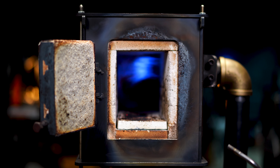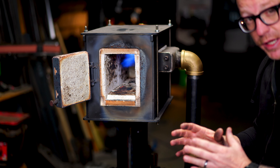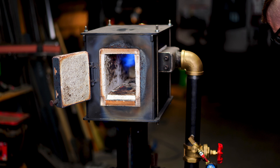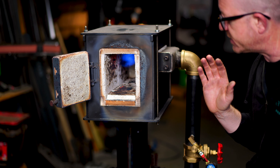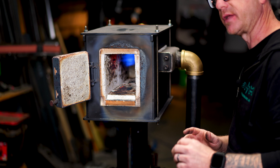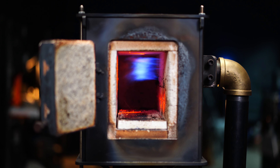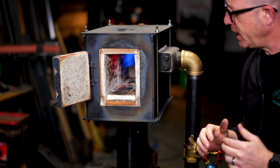You can hear it struggling a little bit — that's because I needed to apply a little more pressure from the regulator on the tank to give it a little more flow. Keep an eye on the pressure gauge off the tank. What I'm hearing is a disrupted flame inside the forge — the air-fuel mixture is not correct yet.